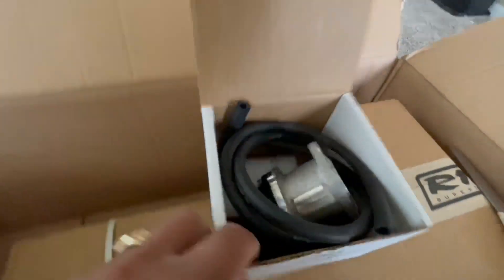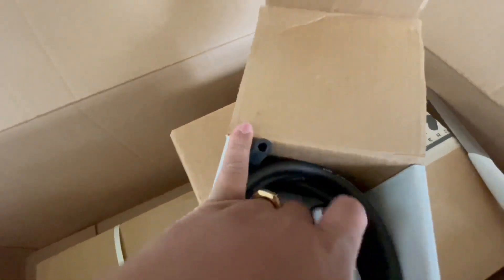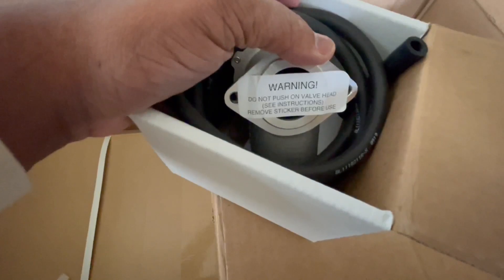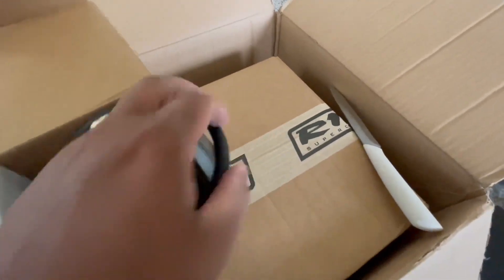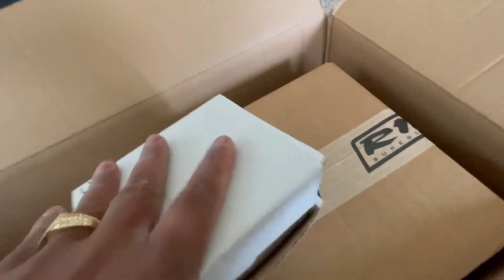Okay, the bypass valve. This big box is the one I think everybody wants to see, so I'm gonna save that for last. That must be the intercooler — boy, this thing has some weight to it.